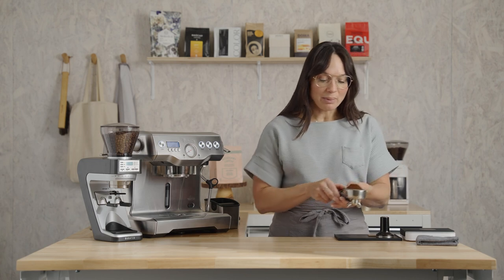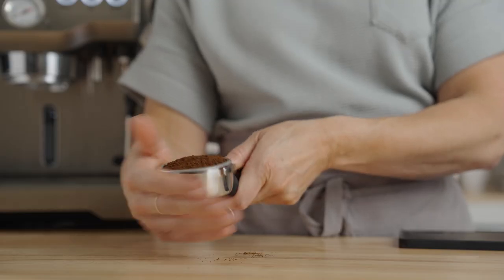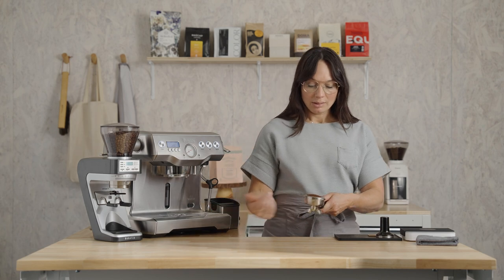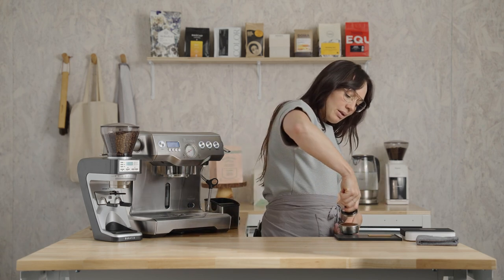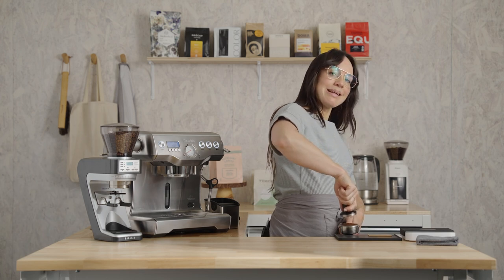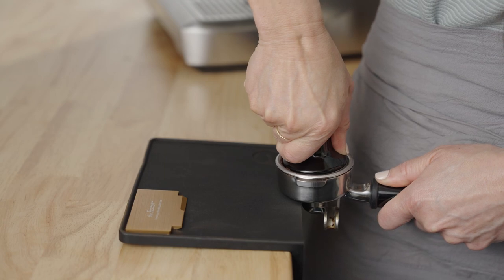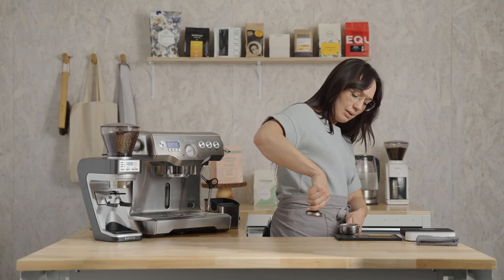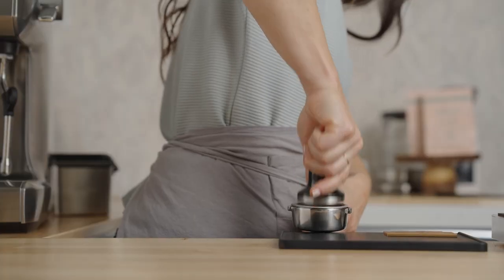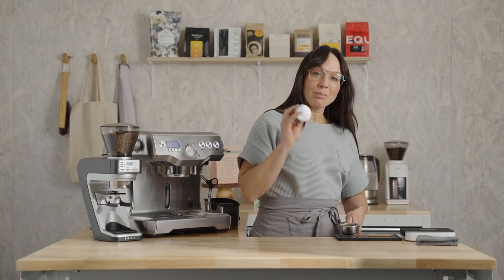Settle the bed as though you would a cake pan — just move that little mountain into a little mound, the tamper is going to do the rest for you. Hold the tamper like a doorknob, align your wrist and elbow in a straight line as best you can with your thumbs facing each other, and press into the bed until the bed stops moving or pushes back at you. That looks really good — give it one more polished tamp. There's no pressure needed on this last one, just a little twist.